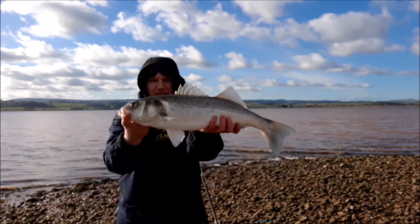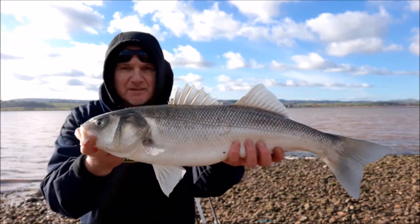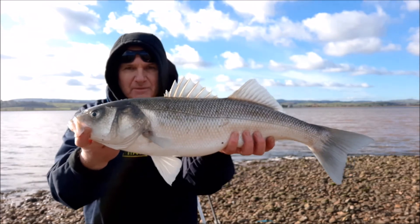Right, third cast and a nice big catch. I haven't weighed them yet. That was on a two-wick flapper baited with lugworm.